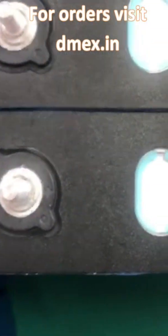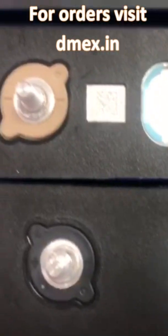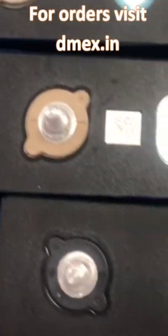Each cell terminal is then checked properly and BIS is attached. Finally, the cells are packed securely and are ready for shipping to us in India.